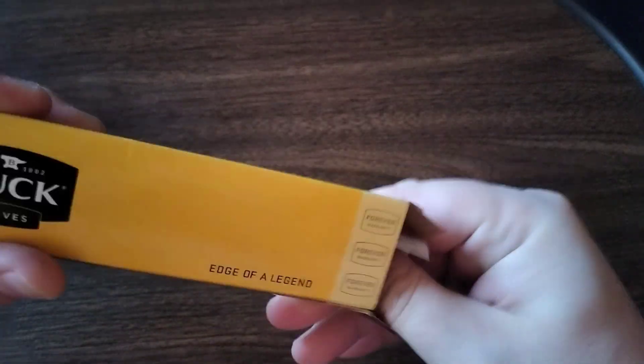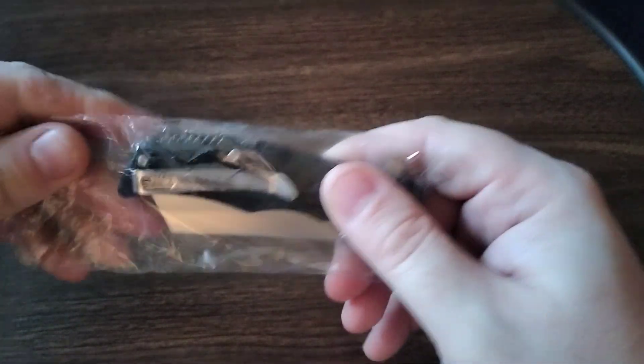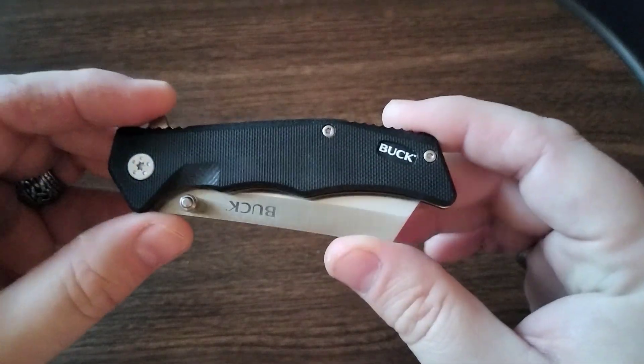There's a little paperwork, standard paperwork that it comes with. Put this aside — here is the knife. So here we go, Buck Trunk.